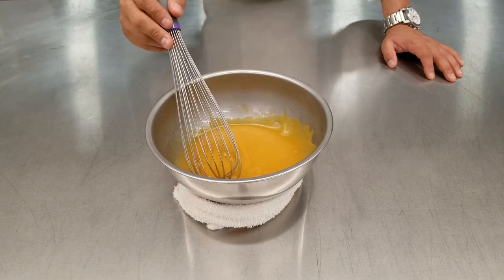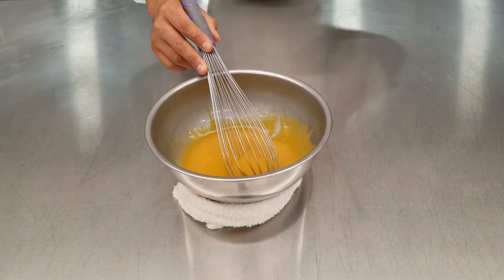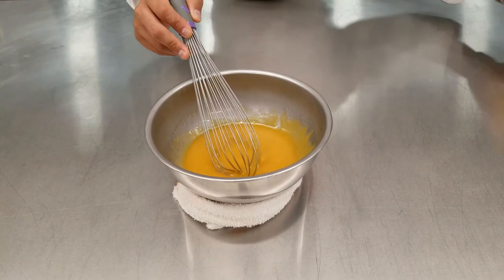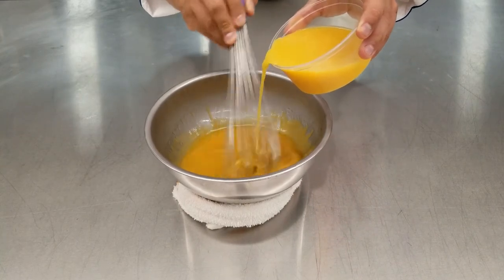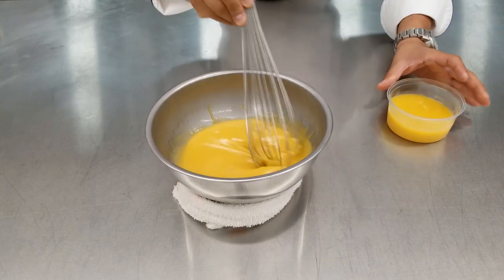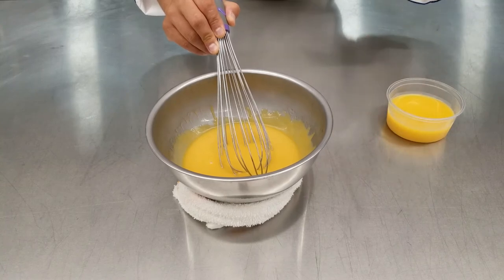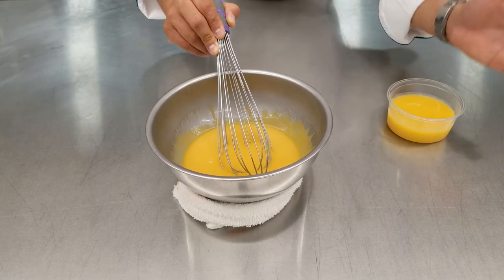We've incorporated all the oil and as you can see this dressing is a little thick — we want it a little more smooth and runny. This comes from the concentration of the orange juice, which was very thick to begin with. To fix it, we're going to take a little bit of un-reduced orange juice and add a small amount to adjust the thickness. As you can see it is now the consistency we're looking for. It's easier to incorporate your oil first and then adjust the thickness at the end rather than adding un-reduced juice as you go — you'll have a better chance of getting the right consistency that way.